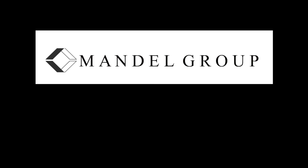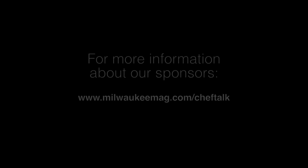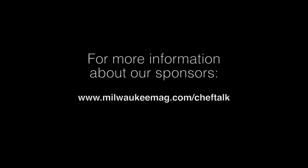Chef Talk with Kyle Cherek is brought to you by the following presenting sponsors: Mandel and the North End. For more information on these or other supporting sponsors, please click on the banner ads to the right of the Chef Talk episodes for links directly to their websites.